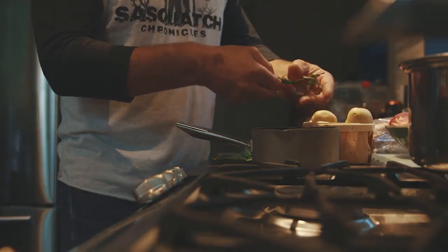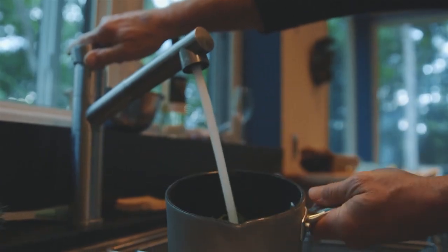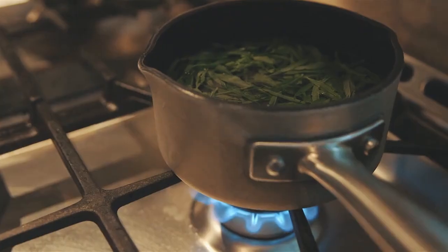Going with dry leaves: boil water, pour the water over the dry leaves, and steep the tea. Going with green leaves: put it in cold, fill it up with the water that you want, and brew it there.